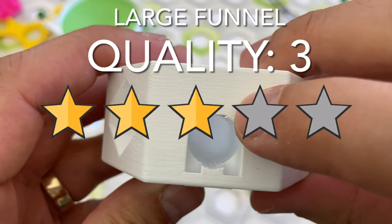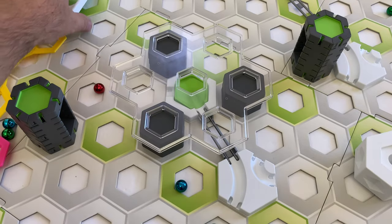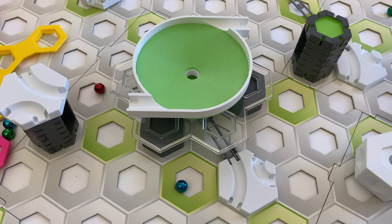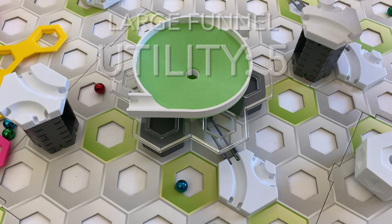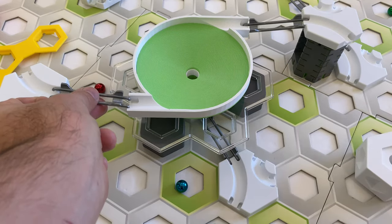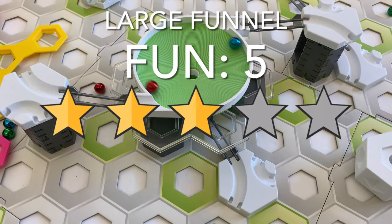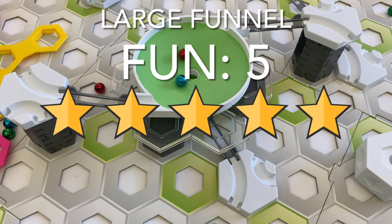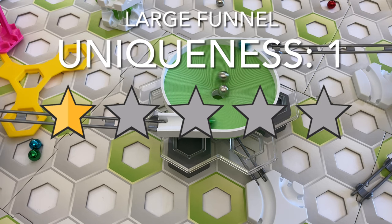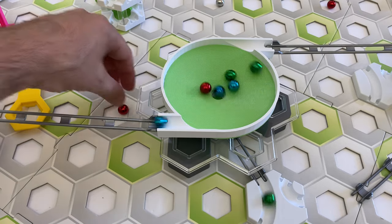Here's my scorecard for the large funnel. For quality I give 3 stars — it's a nice part that operates well except for marbles getting stuck at the base exit, which I hope is corrected in the next design iteration. For utility I give 5 stars — adding a funnel gives marble action unlike anything in stock Ravensburger parts. For fun I give 5 stars — I really like funnels and this one with dual entrances is a lot of fun. For uniqueness I give 1 star — there are at least 4 other large funnel designs this size on Etsy.